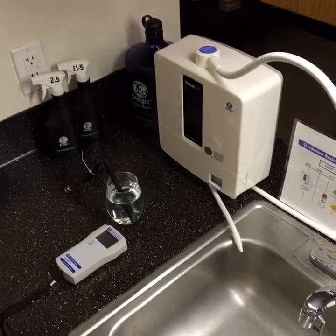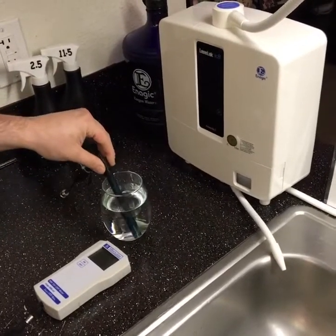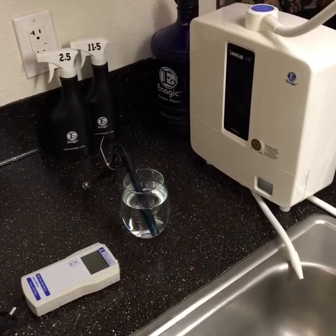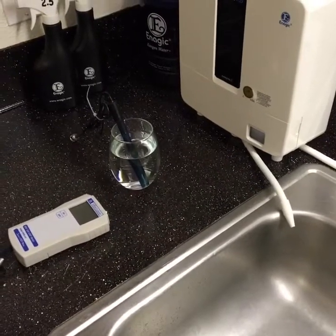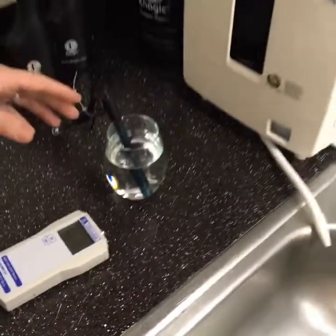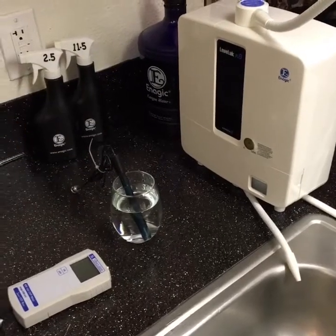When you do an ORP presentation and test the waters, you just take it out of the cap and maybe soak it in a little bit of the 2.5 strong acidic water. You always want to keep the platinum tip acidic — that ensures the effectiveness of the ORP meter. After the probe has been sitting for 48 hours, you're ready to do your presentations and demonstrations showing people the negative antioxidant-rich Kangen water and how positive all the conventional waters are.